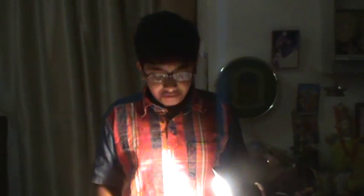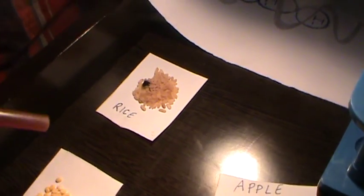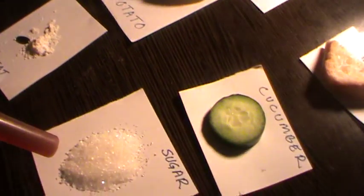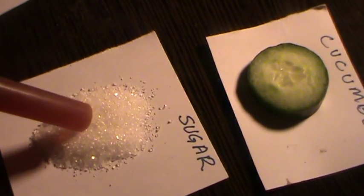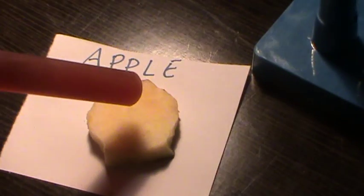Now we'll test a few common household foodstuffs for starch. Okay, let's see what happened.